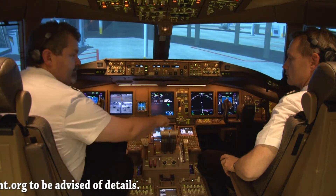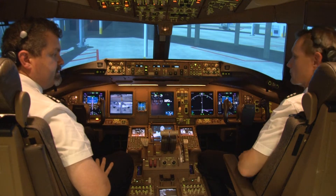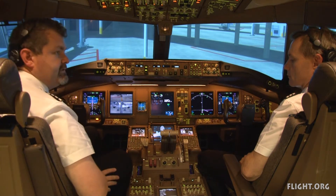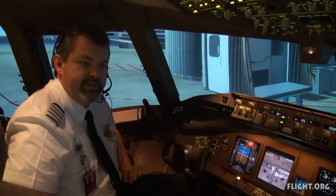I'll lift the speed brake lever, apply full reverse thrust, bring the aeroplane to a stop, and set the parking brake. Then I'll announce either 'This is the captain, cabin crew to stations,' or 'Cabin crew and passengers remain seated.'